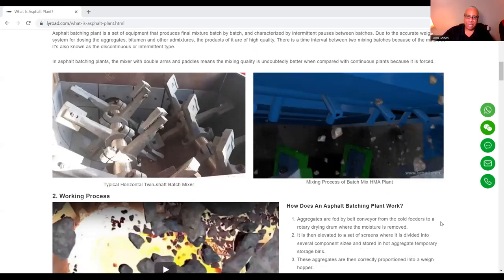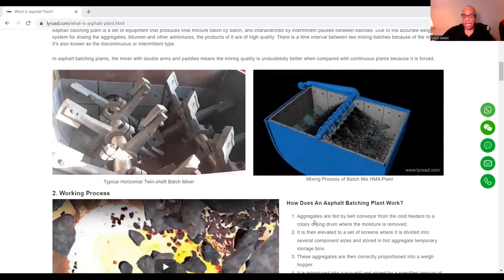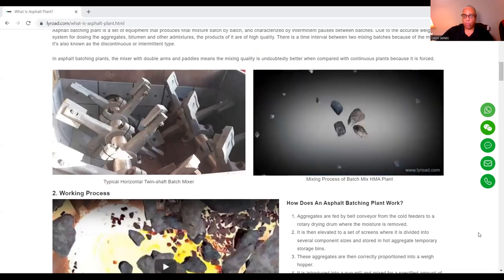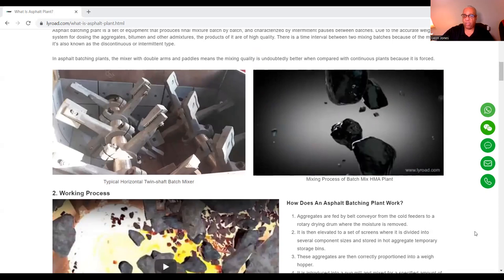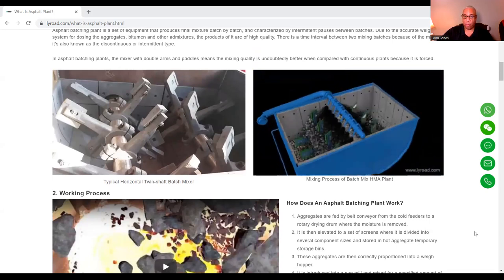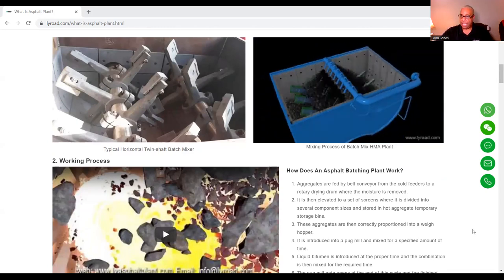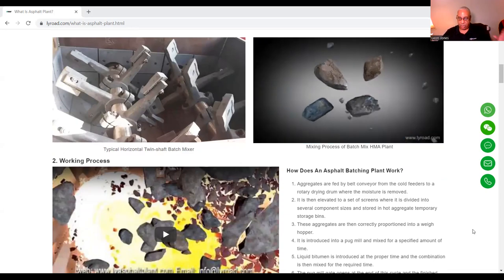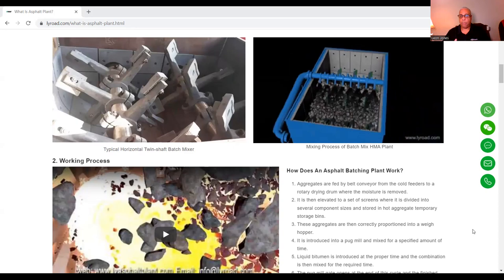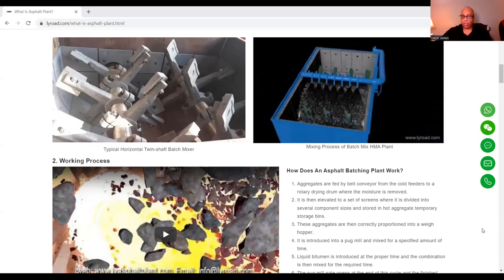HMA is hot mix asphalt. How does an asphalt batch plant work? Basically, aggregates are fed by belt conveyor from the cold feeders to a rotary drying drum where the moisture is removed. It is then elevated to a set of screens which is divided into several component sizes and stored in hot aggregate temporary storage bins. Then these aggregates are correctly proportioned into a weigh hopper.